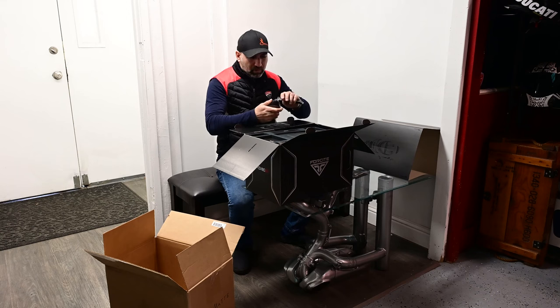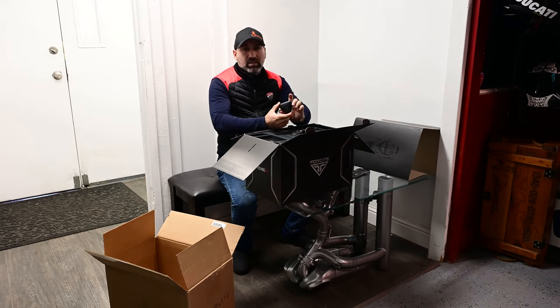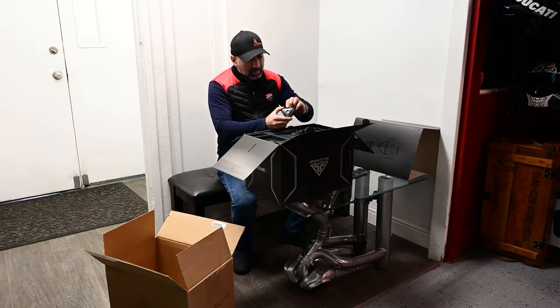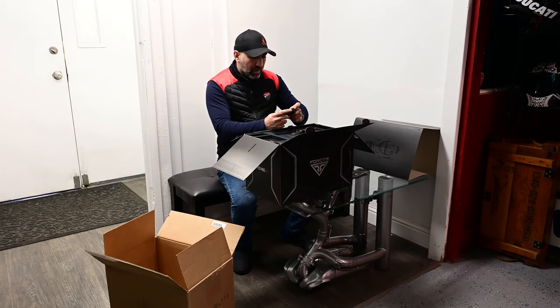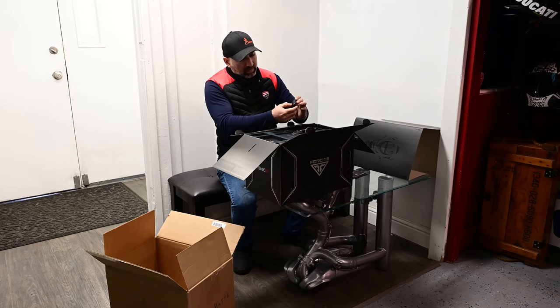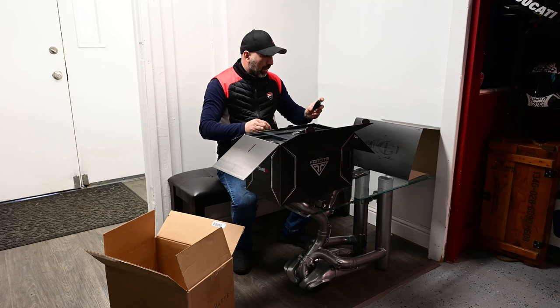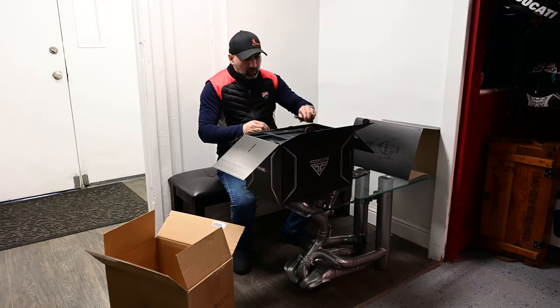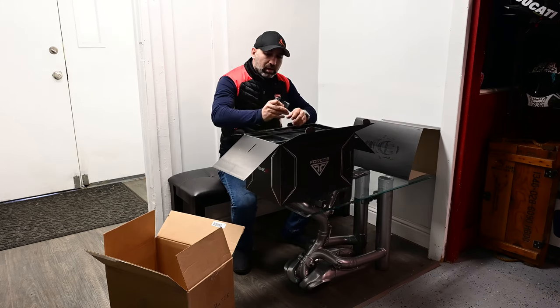This looks like a remote — it goes somewhere on your handlebar so you can have the buttons at your fingertips. It has a USB-C port, probably for charging, or you can have it charging all the time if you have a constant power supply. It has what looks like a volume control knob, a phone logo, a camera logo, and a GPS logo — so quick actions for the phone or GPS. Some of those buttons are probably multi-functional.